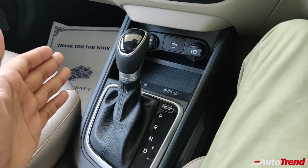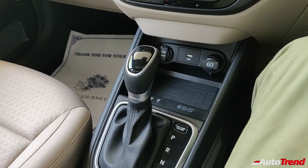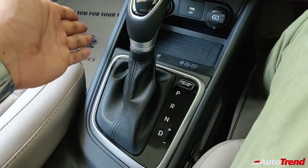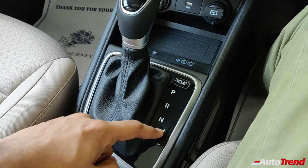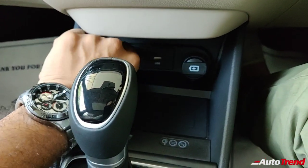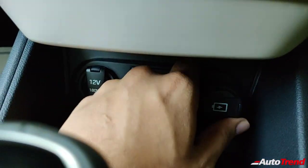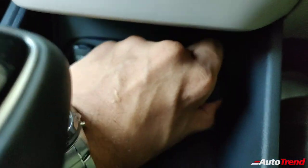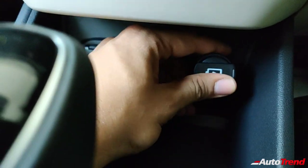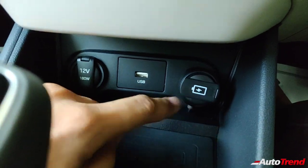I'm unable to drive this car right now; only when the test drives begin will I be able to drive one on the road. The transmission lever even has a manual mode where you can shift gears manually. You also get a 12V charging socket behind the gear lever along with one USB port, plus an accessory adapter that provides an additional USB charging port.